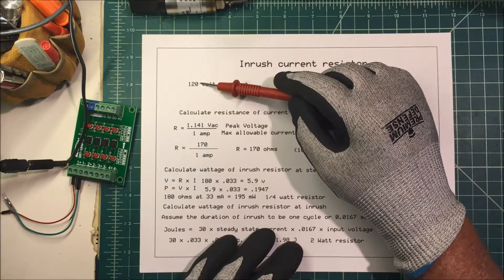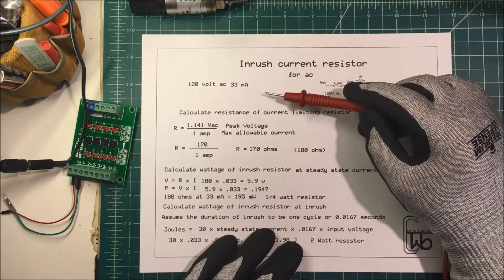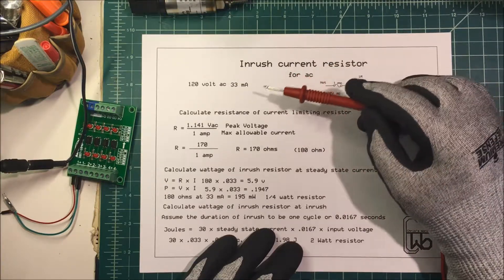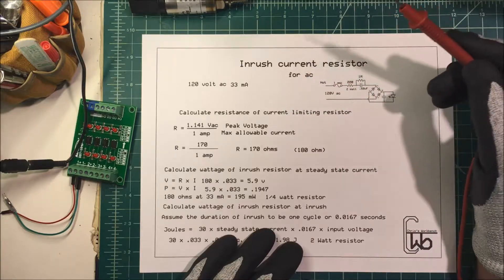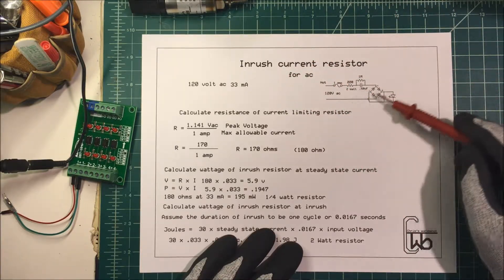When you start the 120 volts AC, it can start anywhere along the sine wave. It could start at zero or the peak value of about 170 volts. If you started at zero, you're good. But if it starts at 170 volts, you could have a high inrush current and wreck some of your components.